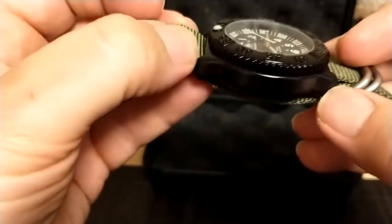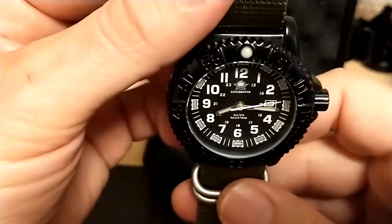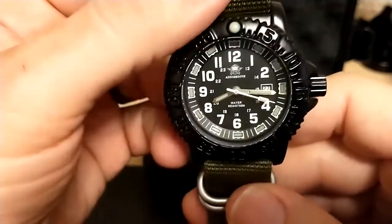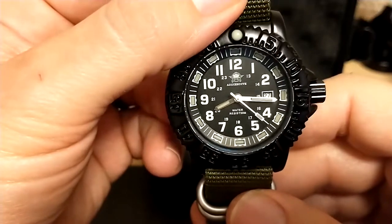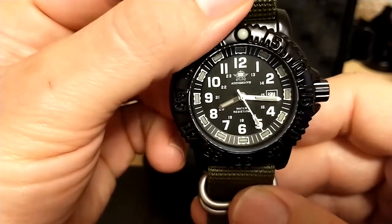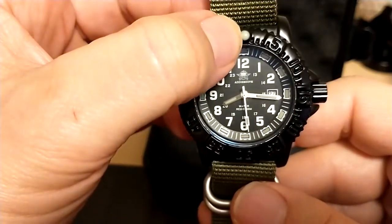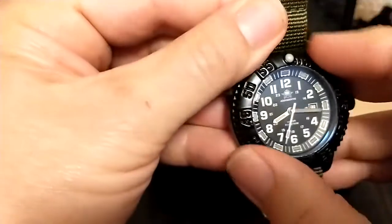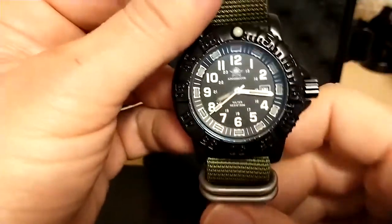What are my gripes? First, the little lip around the spring bars makes it really difficult to change NATO straps — one of the big advantages of NATO straps is you can change them without tools, and that's lost here. Also, the 12 o'clock lume is completely useless; they should have gone green for the whole thing. And there's serious back-play on the bezel — but those are minor issues.